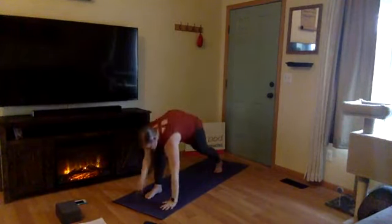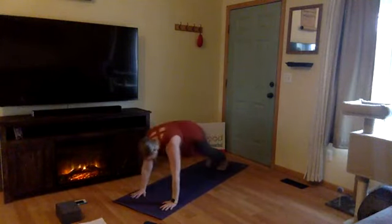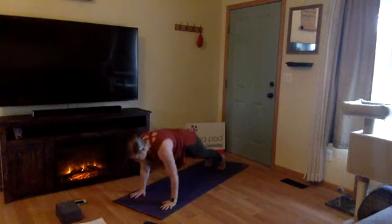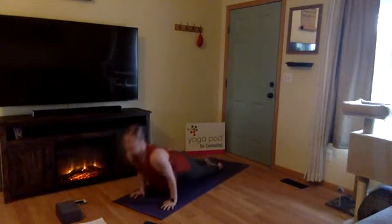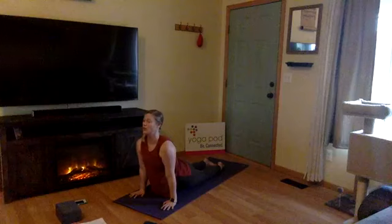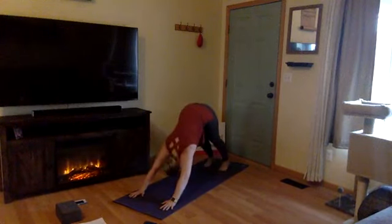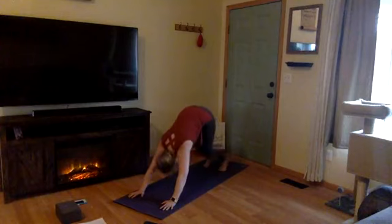Inhale, here. Exhale, Chaturanga — lower down. Inhale, upward facing dog or cobra. Exhale, downward facing dog. Beautiful work! Inhale together. Exhale, let it go. Let's push through the left side.